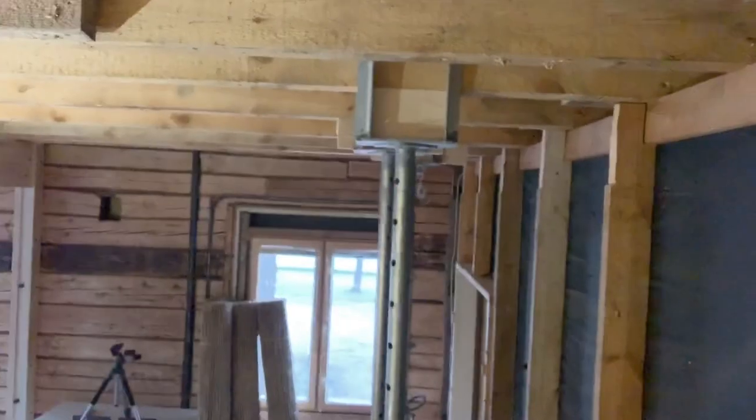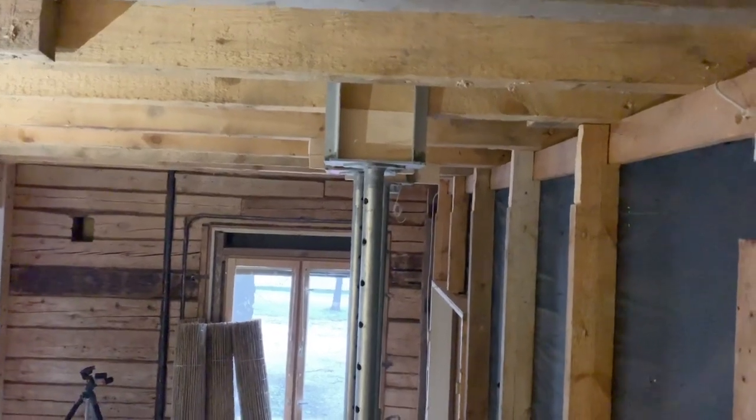So today, I notched out all the timber columns, so I'm now ready for a new beam to be put up — so that's great.